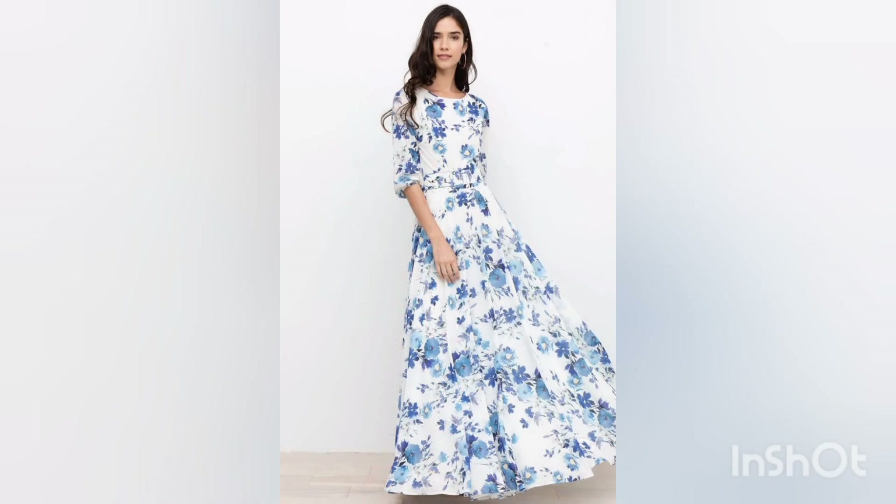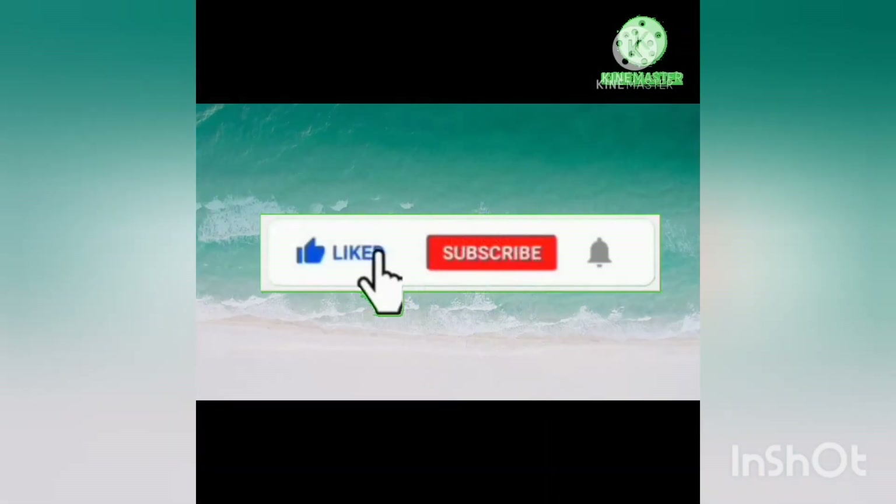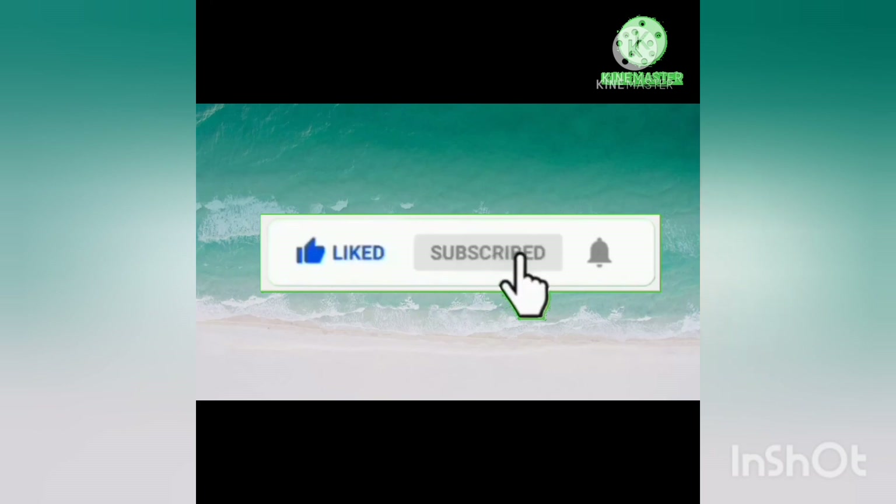Thank you for watching my video so patiently. Don't forget to like my video, subscribe to my channel, and press the bell icon. Allah Hafiz, take care, I will see you soon.